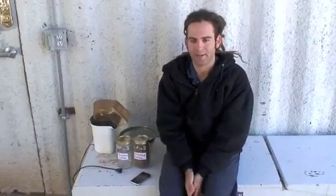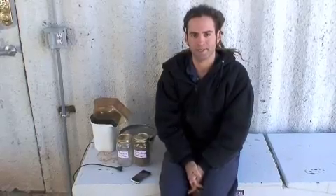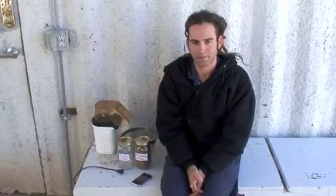I'm Mikey Sklar at Holy Scrap Hot Springs in Truth or Consequences, New Mexico. Today I'm going to show you how to roast coffee the cheapest way possible.